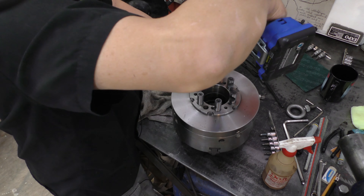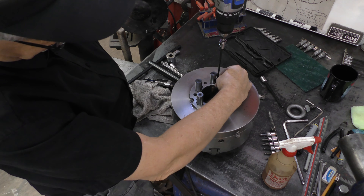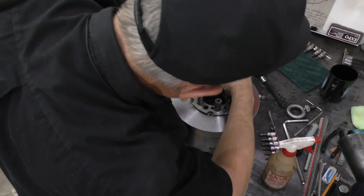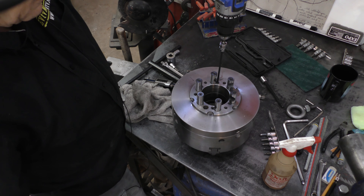Now all the cam follower drive pins are as close to one full thread of an inch and a half up as you can get them. So in true Keith Rucker style we'll lock down the locking pins with the bolts to keep them from rotating.